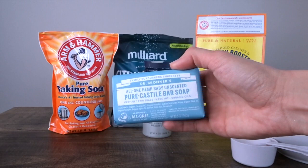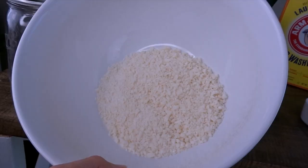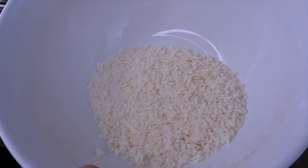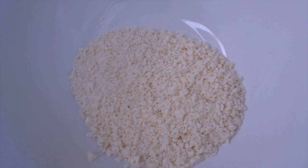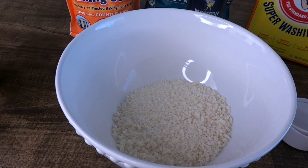Now the first thing you want to do is take this soap and grate it up. Either use a cheese grater or a food processor to grate it as fine as you can, then put that in your mixing bowl. This is what you want it to look like — kind of like Parmesan cheese. I actually used a very sharp knife and just kept cutting until I got that Parmesan cheese consistency.